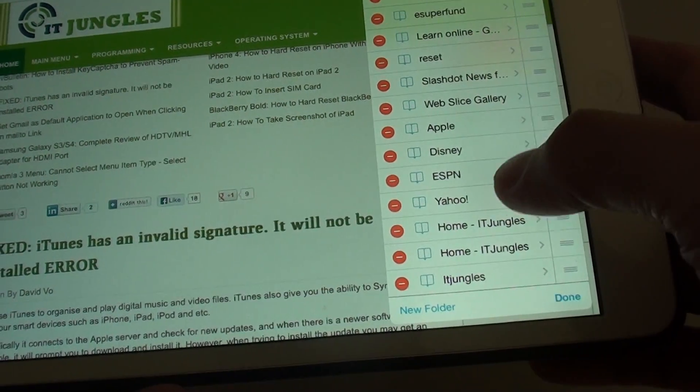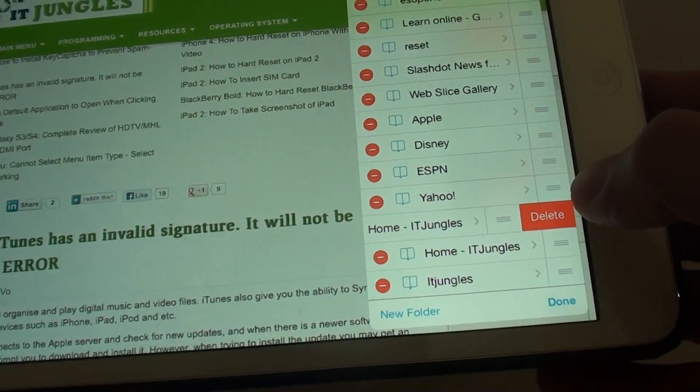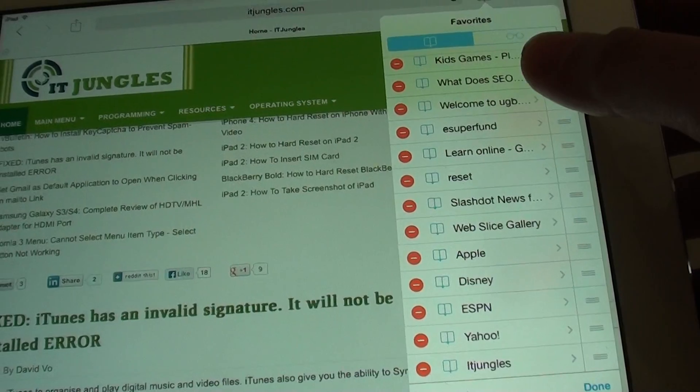Go to the bookmark you want to remove and tap on the red icon. A delete button will appear — tap on delete, and this will remove the bookmark from your bookmark list.